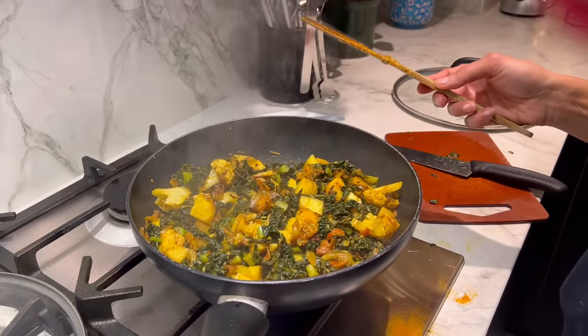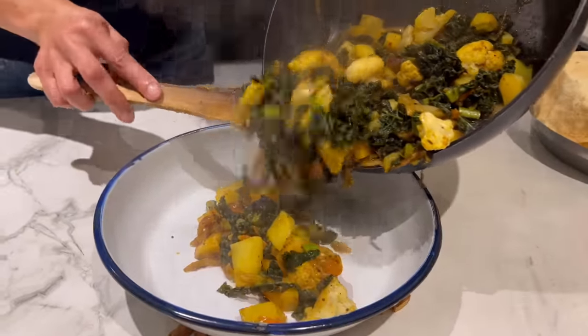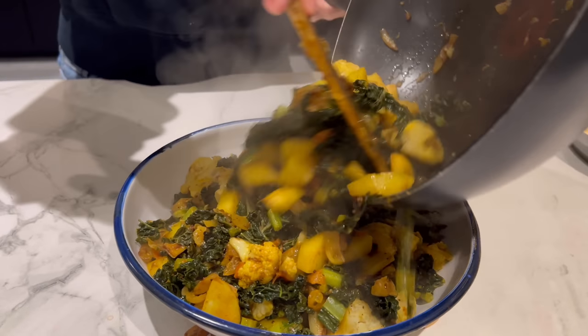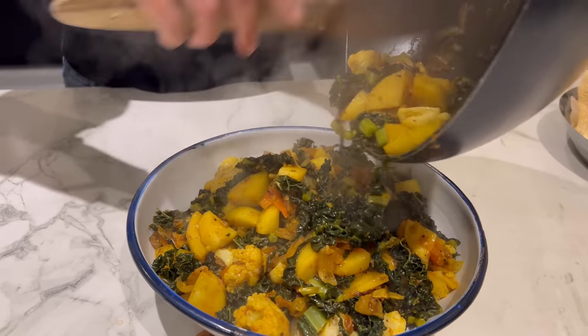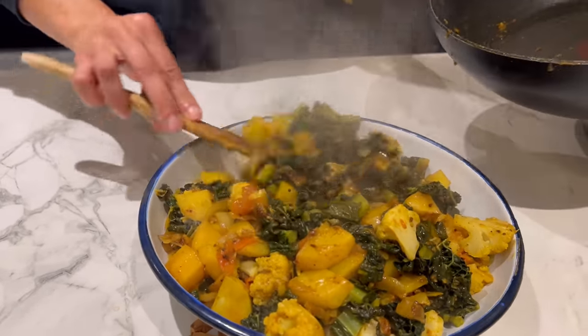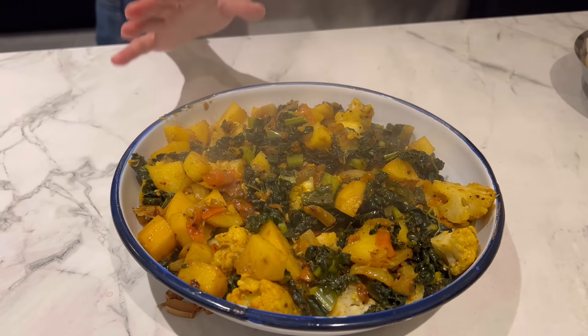It's time to plate this up and really nothing more to this recipe. Absolutely gorgeous. Everyone over-indulges over the festive period, whether it's for a day or 10. It's quite nice to break that up with some delicious healthy vegetarian food, which happens to be vegan as well. And that looks stunning.